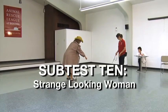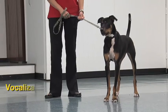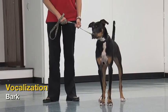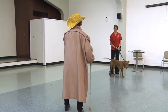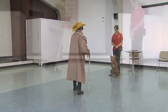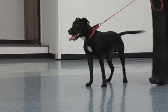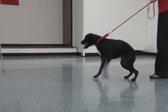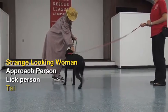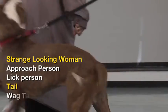Subtest 10: Strange Looking Woman. This subtest explores how a shelter dog may react when introduced to strangers. While the handler holds the dog's leash, the recorder or third person goes outside the room and dresses in a trench coat, hat, sunglasses, and cane. The recorder or third person enters the room and walks in a slightly bent over and unsteady gait toward the dog, saying 'Hi doggie, can I pet you?' If no aggression occurs, the person continues to approach and speaks gently to the dog. When three feet away, the person reaches out with a closed hand to allow the dog to sniff if desired. Observe the dog's reaction for 10 seconds and record findings.